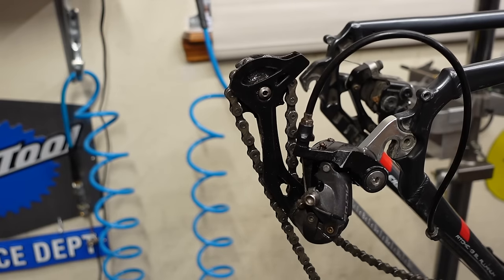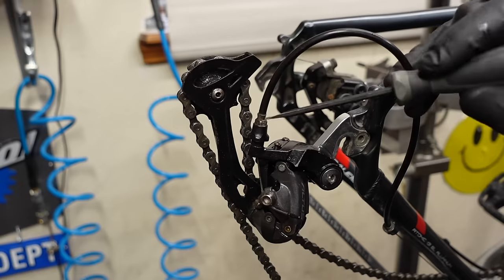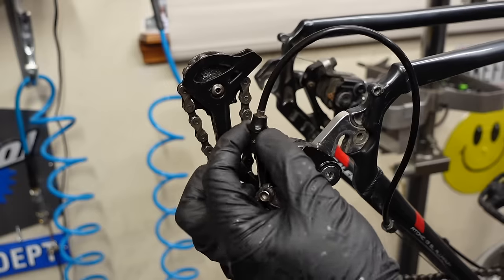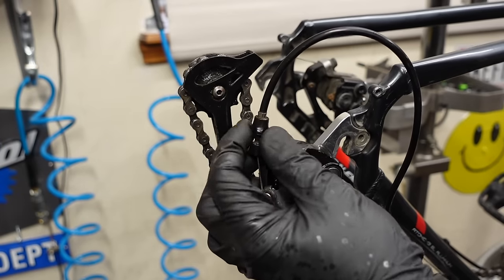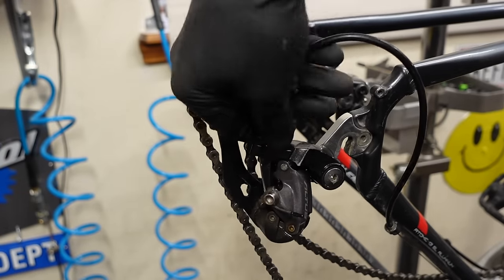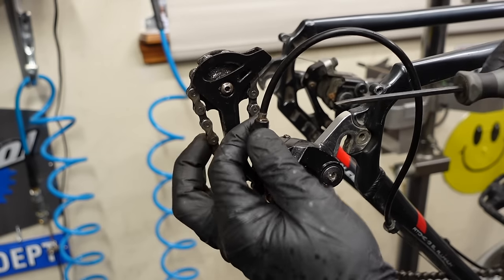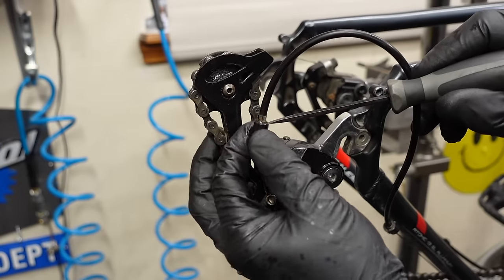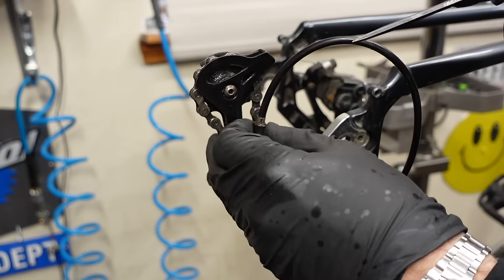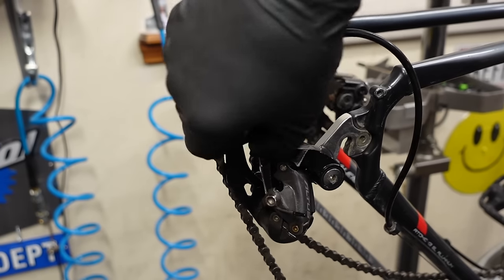I didn't even check the shifting yet but I'm seeing things. This is the barrel adjuster right here — you've got your housing, then the ferrule, then the barrel adjuster, and then this grabby hooky thing with a spring in there. I'm going to turn this barrel adjuster all the way in, and you can see it hiding in the plastic grabby holdy turny twisty thingy. Now it's in all the way, and I'm going to back it out maybe two or three turns, just so we can see it poking its head out.